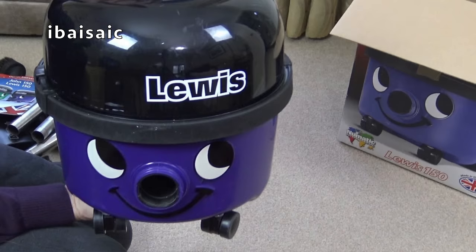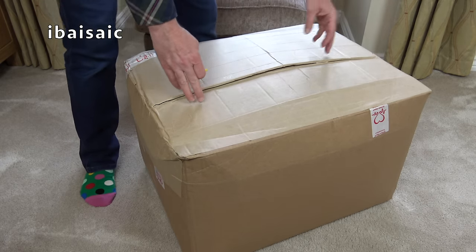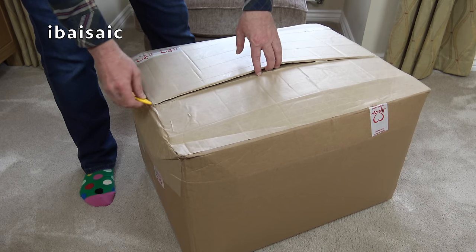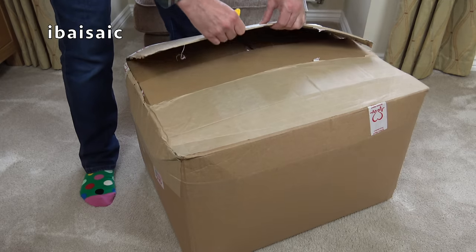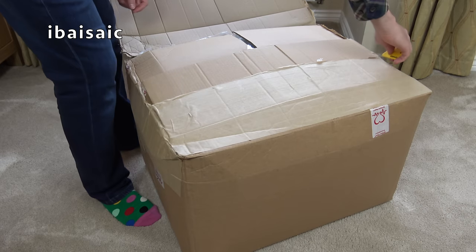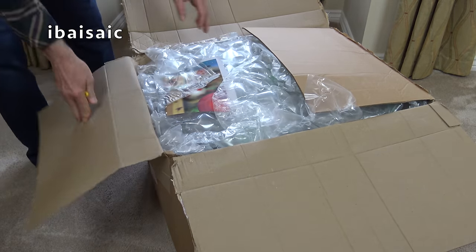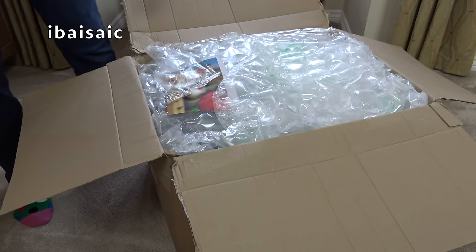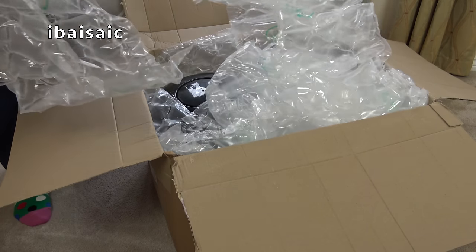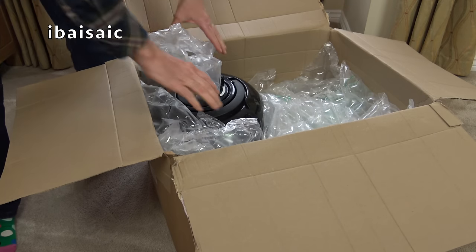Regular viewers to my channel may remember that I have a Lewis - John's brother or cousin, I'm not sure what relationship they are. John was sold in a department store alongside Lewis, yes that famous department store. This was an exclusive model. I had the chance of buying these when they were new but foolishly I didn't, so I've been looking for a John for quite some time to go with my Lewis.